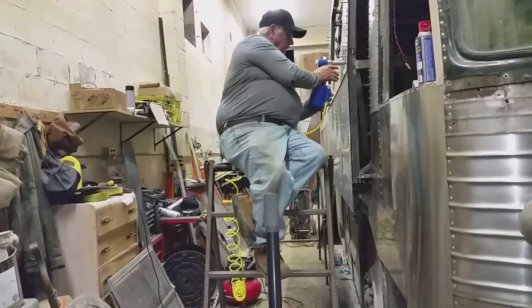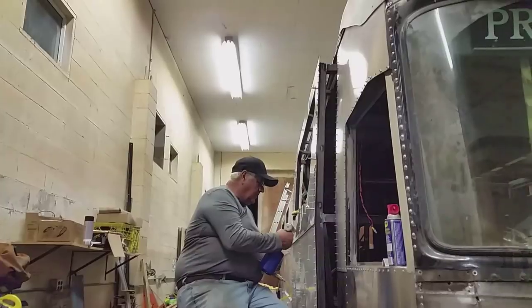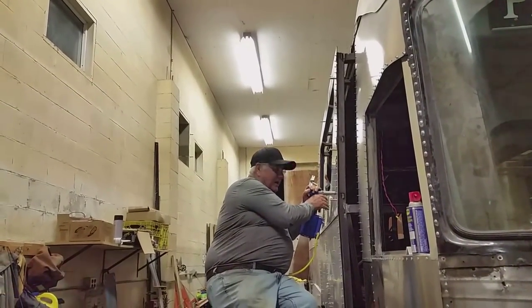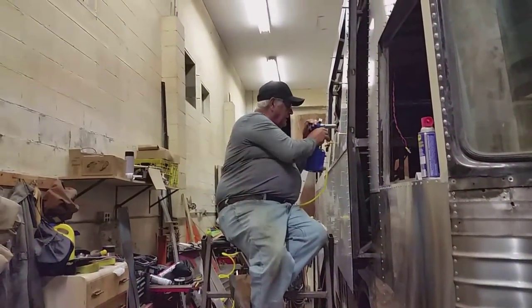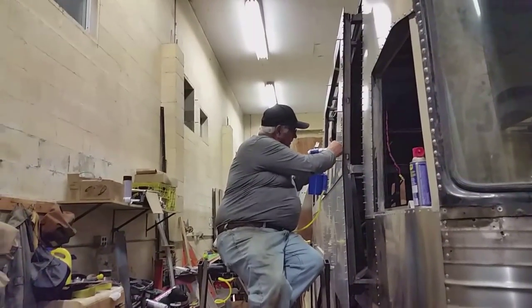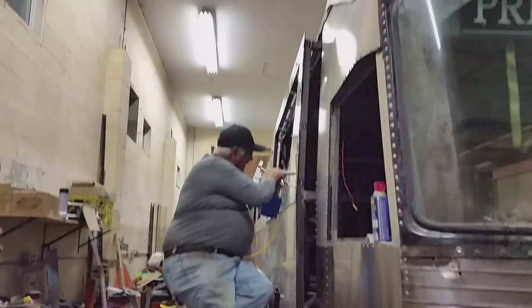I'm putting the last few rivets on the last piece of the outside skin. Well, he takes pictures while I do what I do best - sit back and watch. What's wrong with that? You find something you're good at, you stick with it.